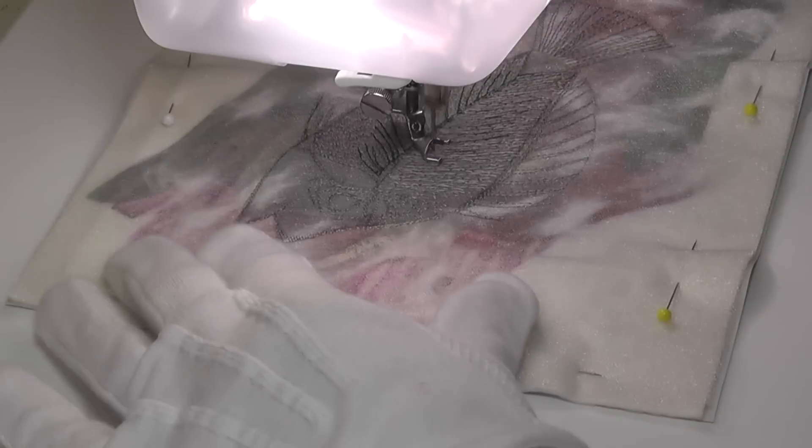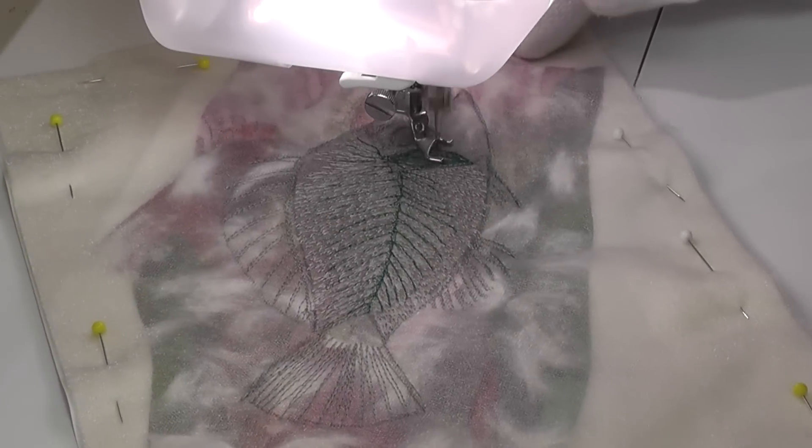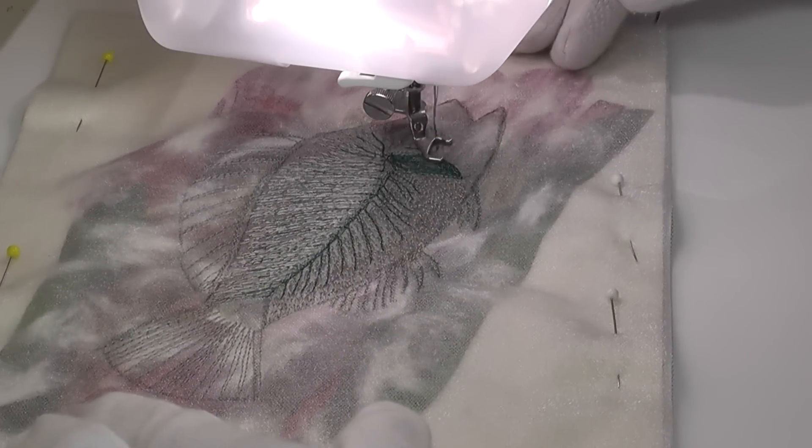Once the outline was stitched, the addition of more detail in darker threads commenced. And being a fossil of a fish, I wanted the impression of bones and fins to be visible.